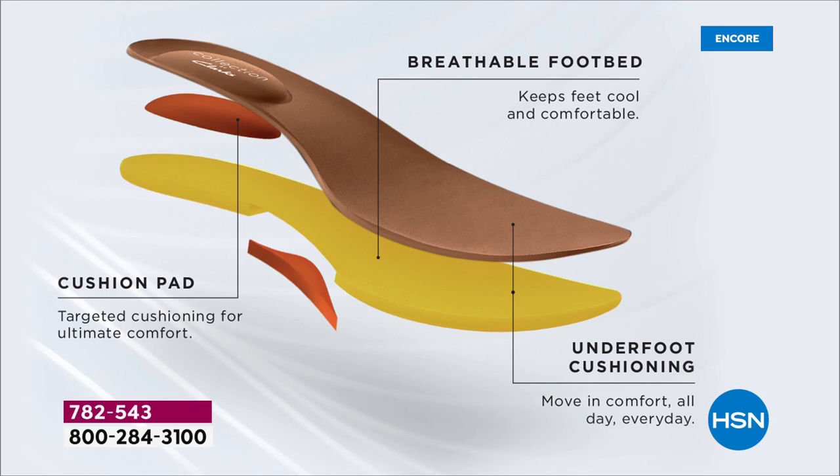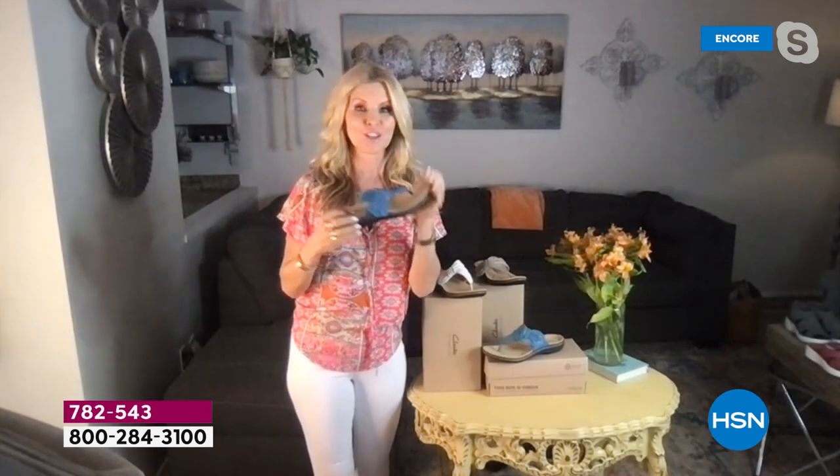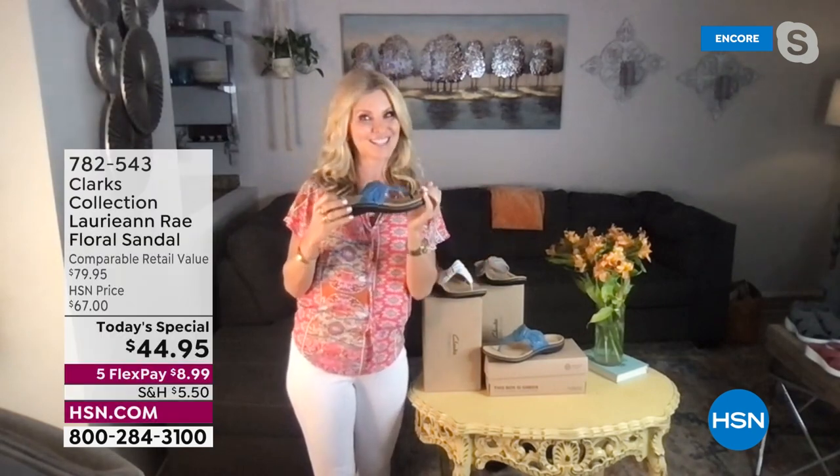This is our ultimate comfort from our Clarks collection. We have targeted cushion - four millimeters there with an additional two millimeters in the arch support area. We have a breathable footbed that is perforated and antimicrobial to keep odor away. All that underfoot cushion combined together is the Clarks technology we've had since 1825.